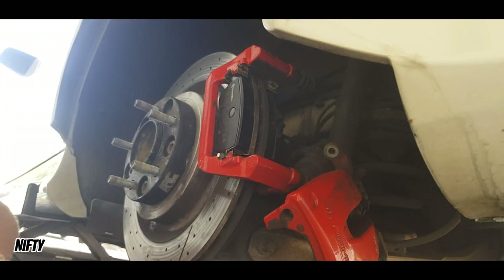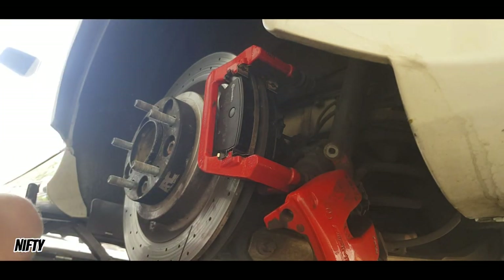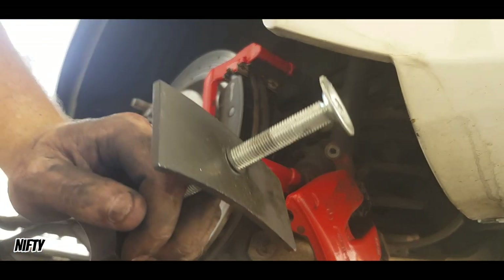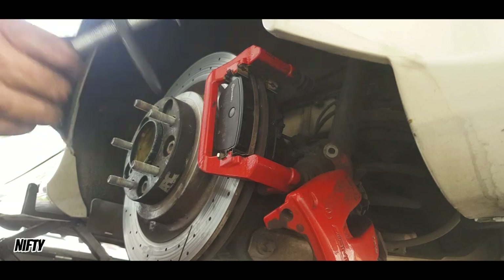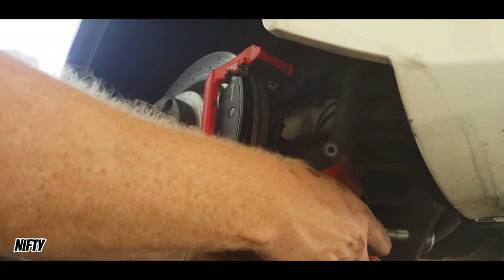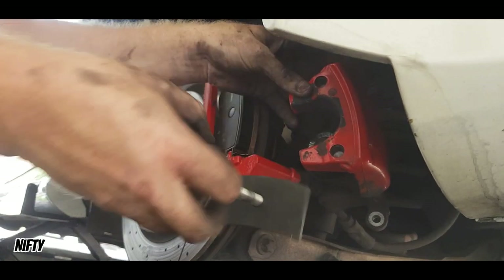Okay, all clips are out, new pads are in. Now it's time to put these back on — actually it's time to push the piston back. Got this puppy again. Let's put this back in here again.